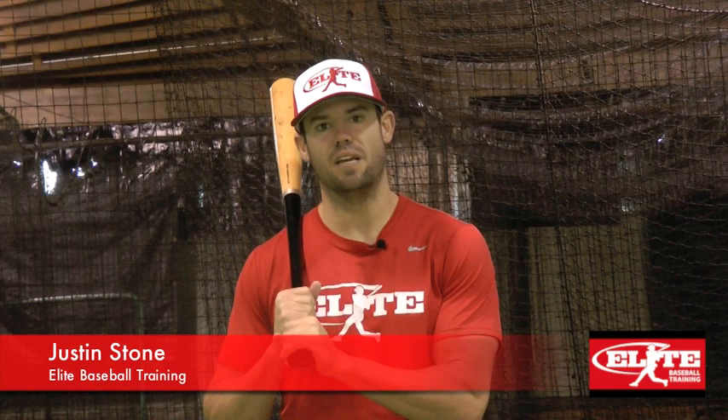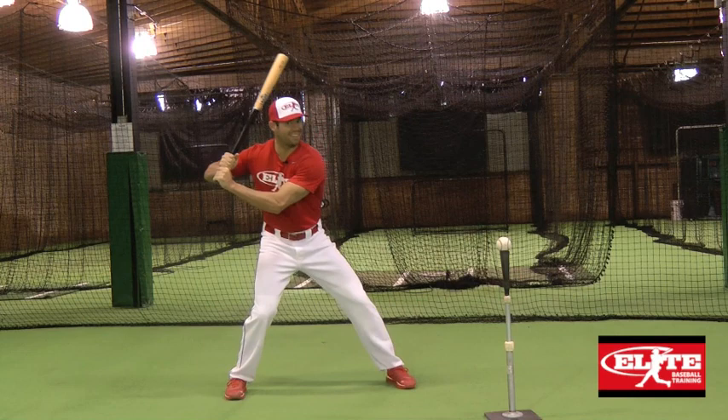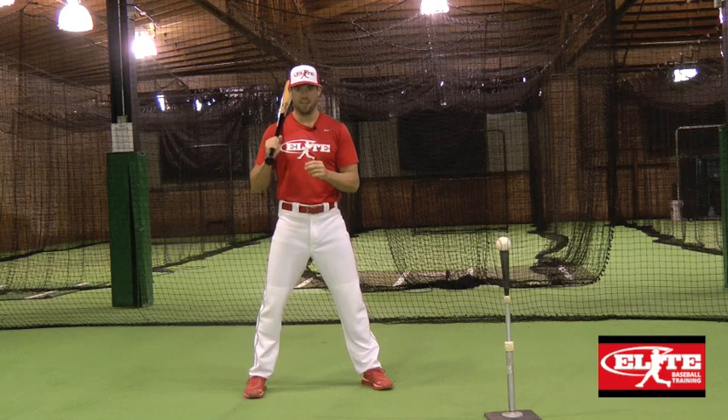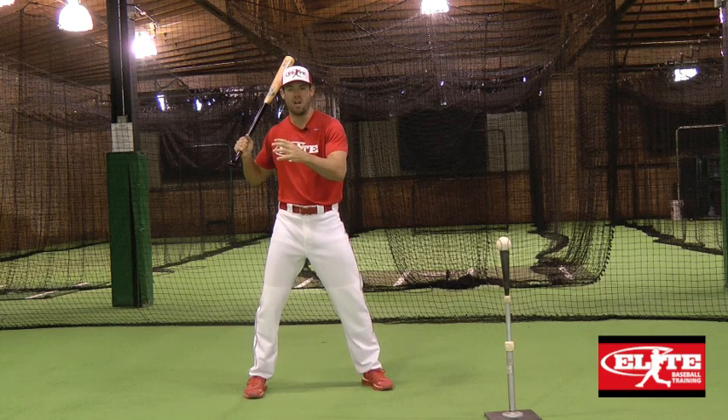One of the most common hitting myths is the cue: 'Get your front foot down early.' Of course, we have to get to a strong hitting position from the ground in order to build energy from our strongest muscles — legs up through the core and up the kinetic chain of the swing. The kinetic chain begins gathering energy during the loading process and releasing energy during the unloading process.